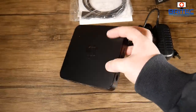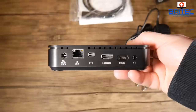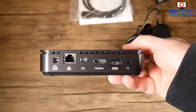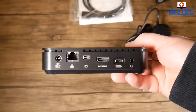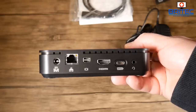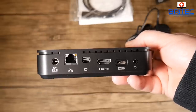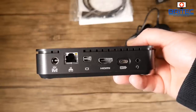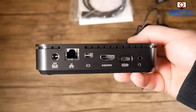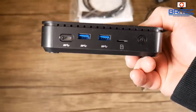The unit itself is very lightweight with a fan inside for active cooling. On the back there's a 12V input, gigabit Ethernet, a mini DisplayPort, HDMI 2.0a, and a USB Type-C port that also functions as a DisplayPort — enabling triple 4K 60Hz monitor support. There's also a headphone port on the back.